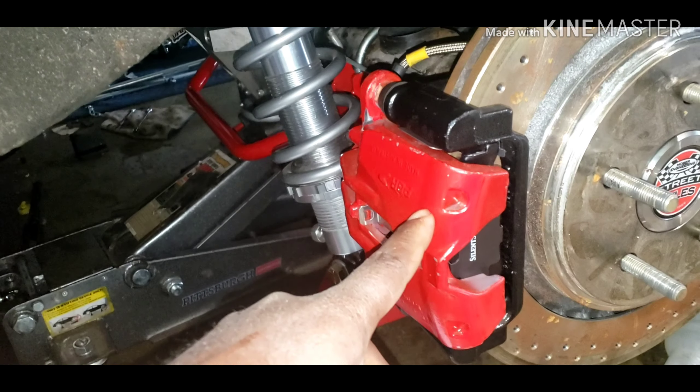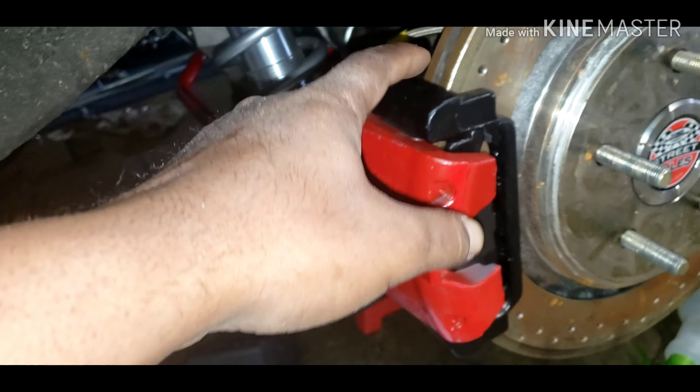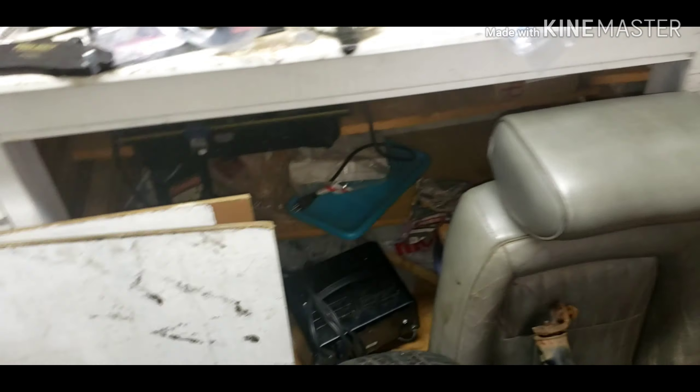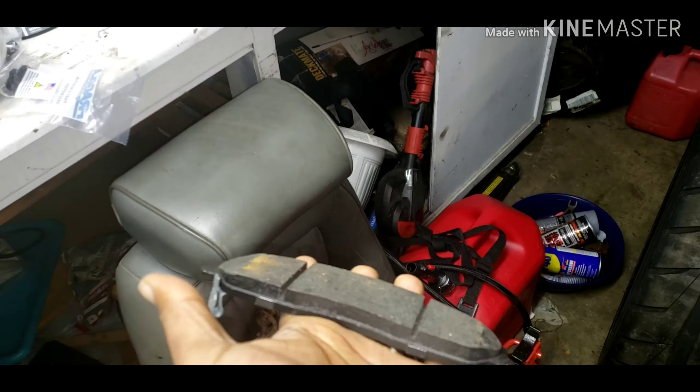This is an F-body caliper but it's for like a C5 or C6 Corvette — that's how I'm able to run this big rotor. I'm selling all this because I'm getting rid of it. You get brand new brake pads, front and back.